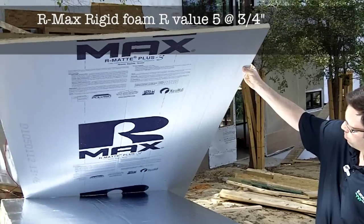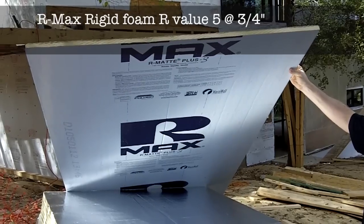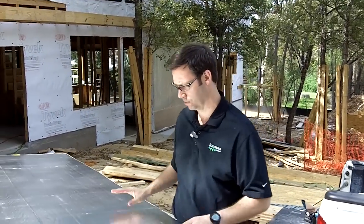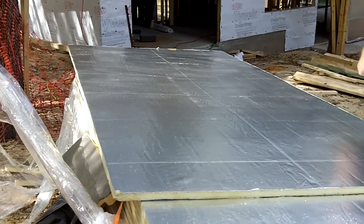This is R-Max. It is a three-quarter inch sheet and at three-quarters of an inch thick, this is R5. So this has a very high R value. It also comes with this real reflective face on it, which we like because we're going to be installing the siding on top of this in a rain screen fashion, so there'll be an air gap in front of this, so we'll have a little bit of a radiant barrier on the outside of the house as well.